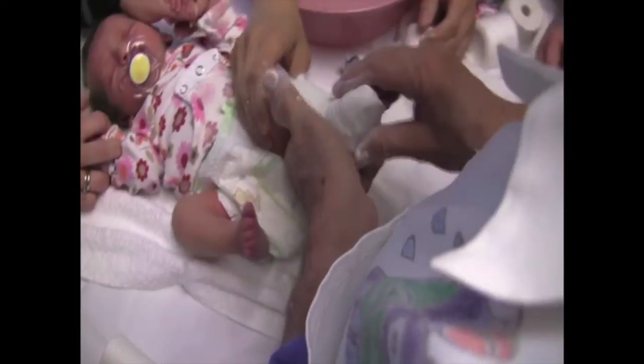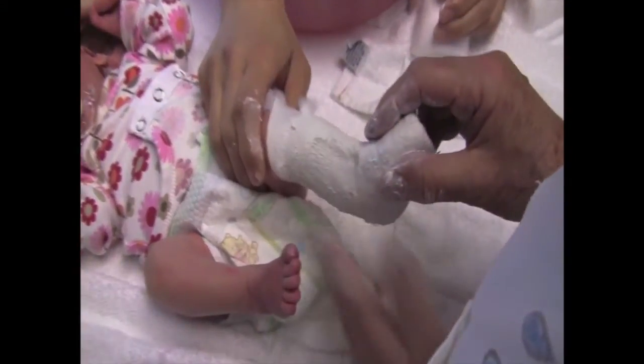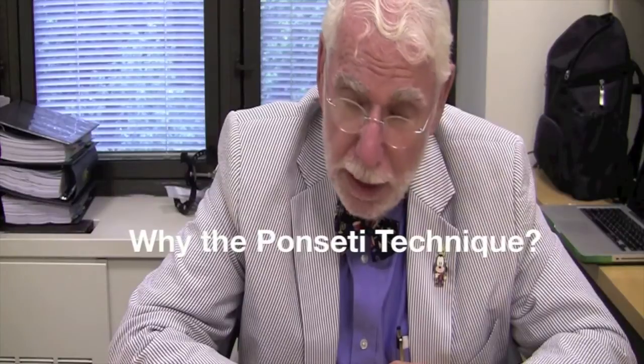We've done studies that show our kids with clubfeet walk at pretty much the same time that kids without clubfeet walk. We use the Ponseti technique because it's the most reliable, it's the easiest on the patient and the easiest on the family, and it consistently gives good results.